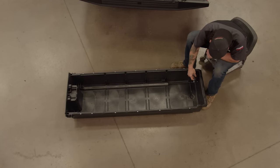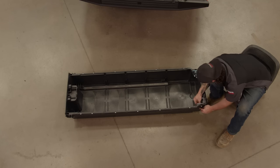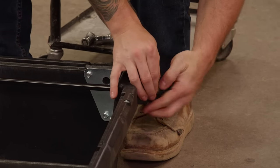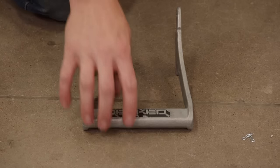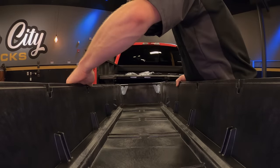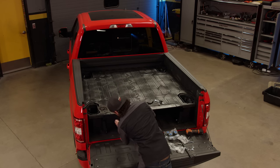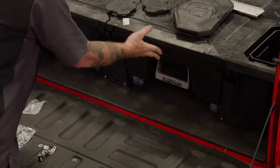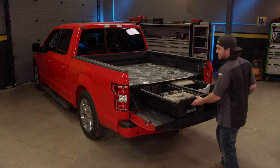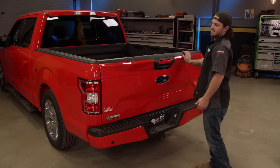Next step is to assemble the drawers — put the brackets in and snug everything in first. Just got to slide the drawer in and put the last wheels on it. Both drawers go in the same way, so you repeat the process — these drawers can each hold up to 200 pounds. This system was super easy to install, and I like the fact that you keep most of your bed. Plus, you can't even see it with the tailgate shut.